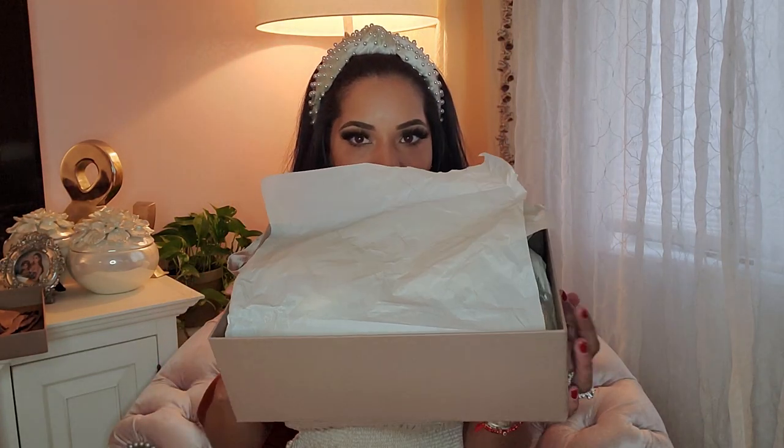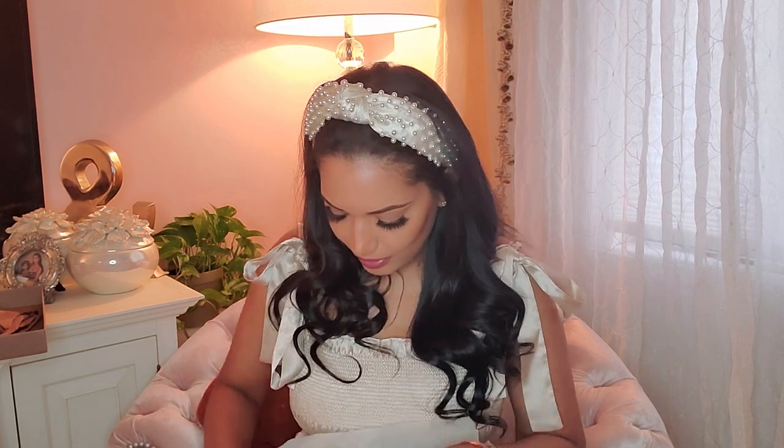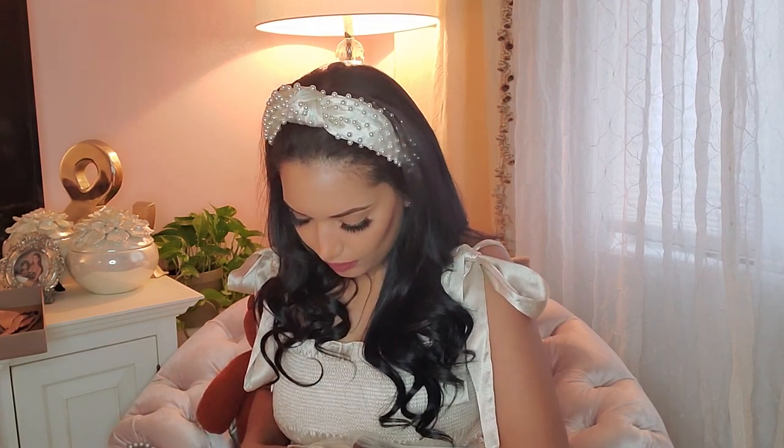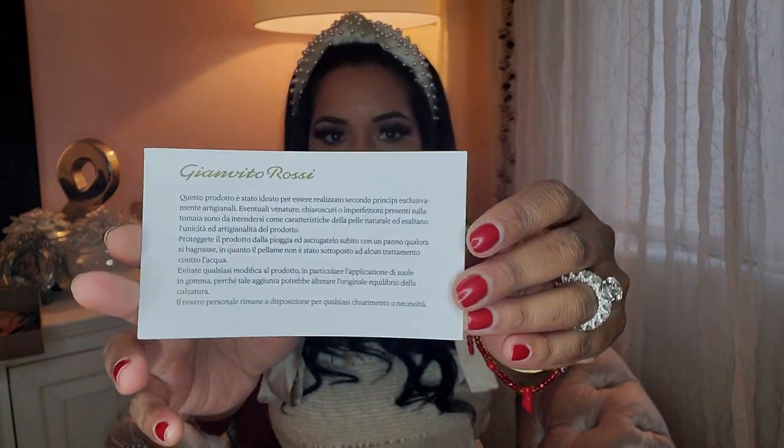So this bag — I don't know if I care too much for this bag, but I'm still going to show it. And that's the good stuff. The box came with a little paper explaining the leather, where it was manufactured, handcrafted, how to protect it.